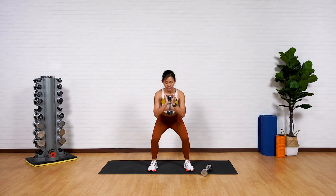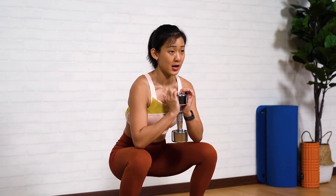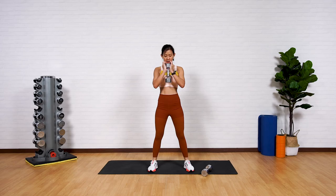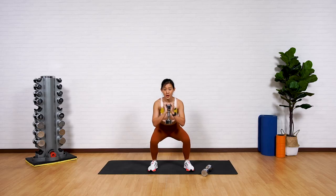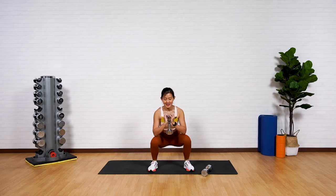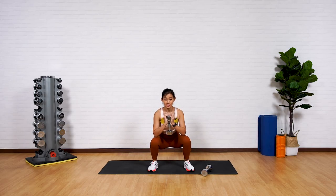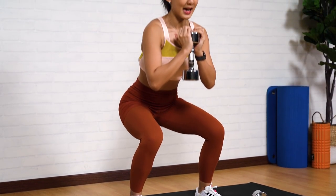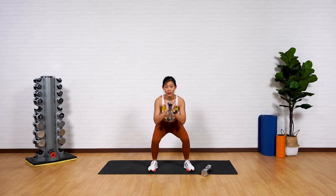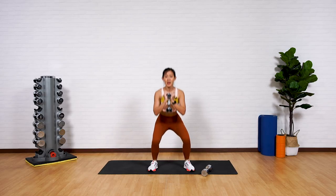Two counts down, one count up. Push forward, up. Remember, if you can, get your elbows to tap your thighs. Do you feel the work on your quads? That's what we want — the front of your legs. Two counts down, push up, back down, up. Remember to keep your chest upright, do not lean forward. Chest upright, squat down, control, up.